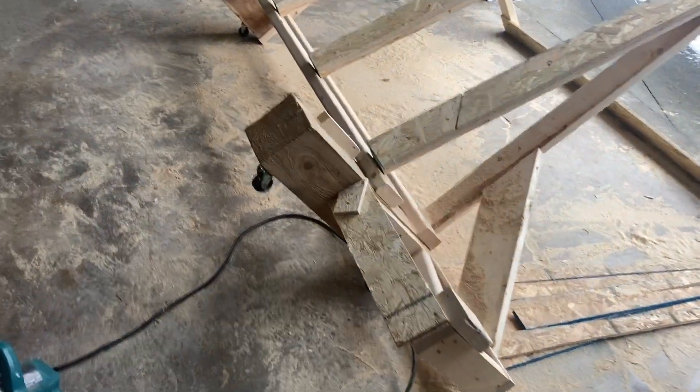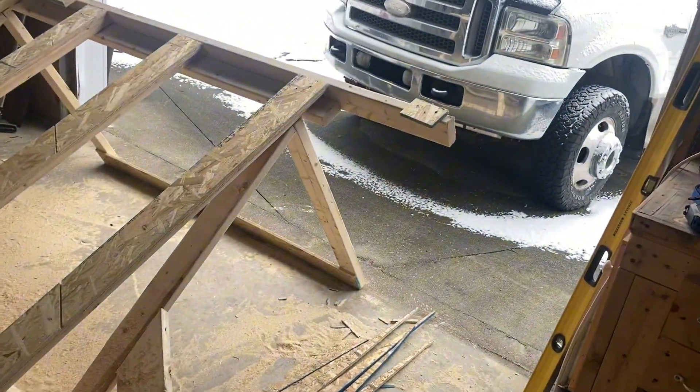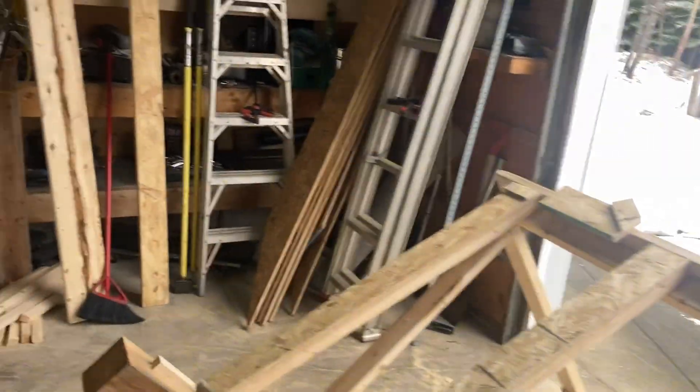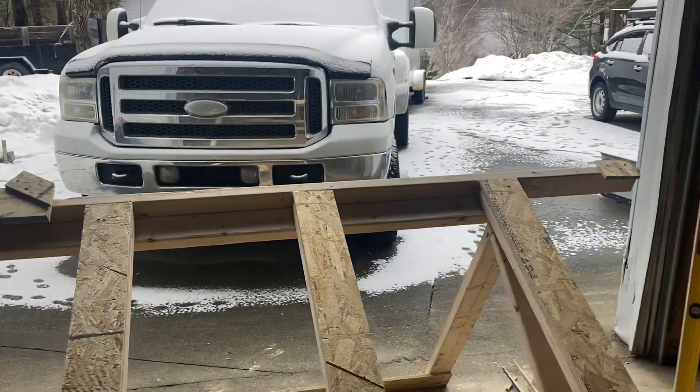Got all these blocks set up — another block there, and there's a line here, and blocks up there. You'll see how I work this thing. Still got snow.